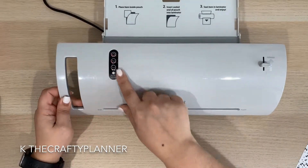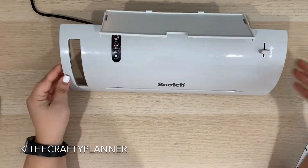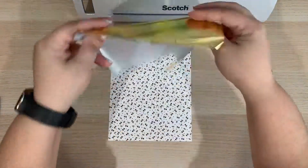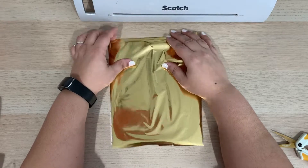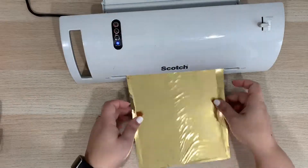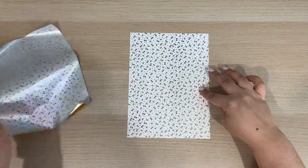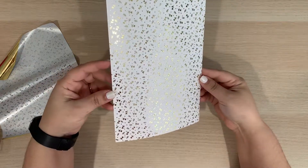Since I don't own a Minc machine — the recommended machine to use this paper for — I will be using my laminator. I purchased this laminator a few years ago at Walmart for about $20 and it does about the same job as a Minc machine but for less money. To make the magic happen, you will need to place the foil on top of your paper with the shiny side face up, just like I'm showing you right here. Make sure that the portion of the design you want with the foil finish is covered completely. Put it through the laminator and watch the magic happen. You will see that the foil sticks to the design on your paper, leaving that beautiful foil finish.